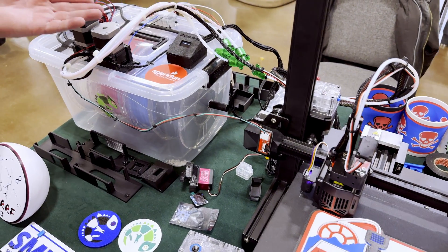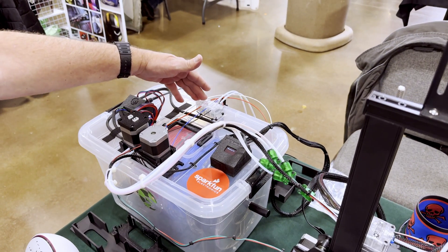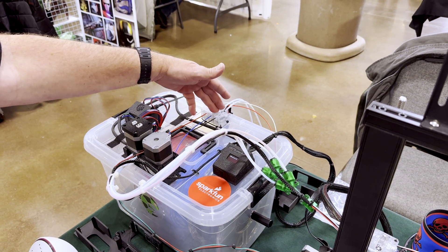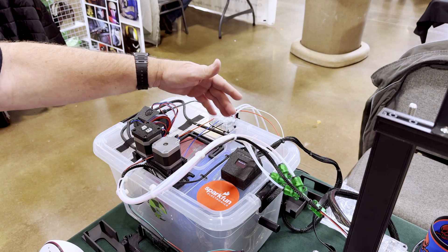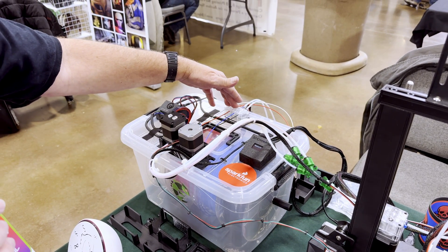One of the most requested features of the 3D Chameleon is the ability to do run-out sensing. So when a filament runs out, we can fail over to the next filament. We built that into the system as well — it does kind of like an endless spool.